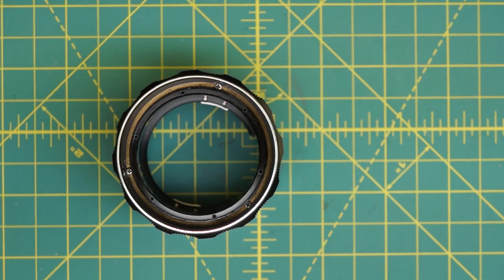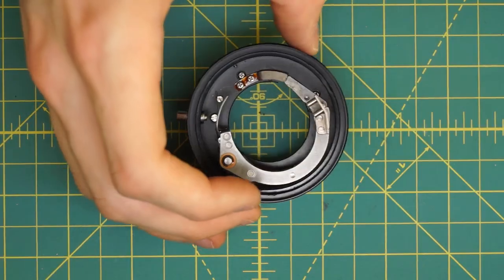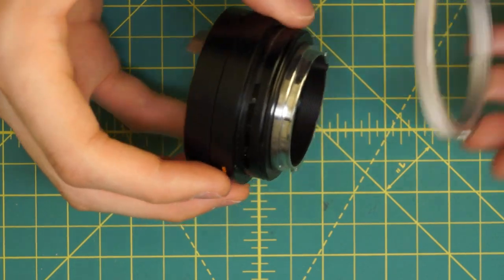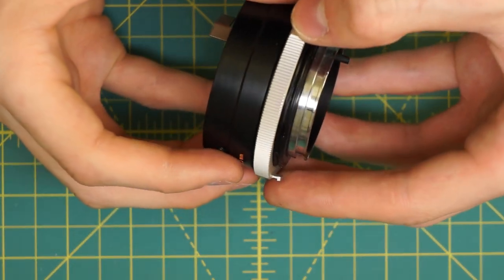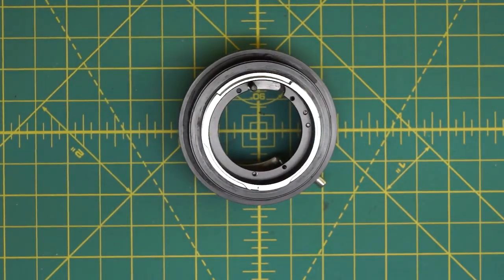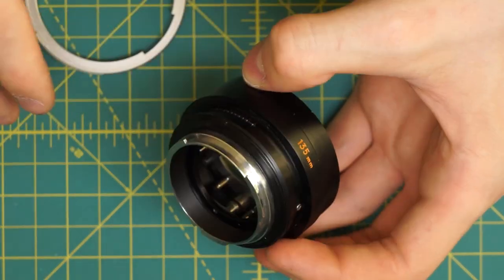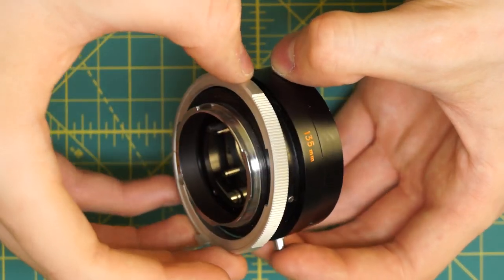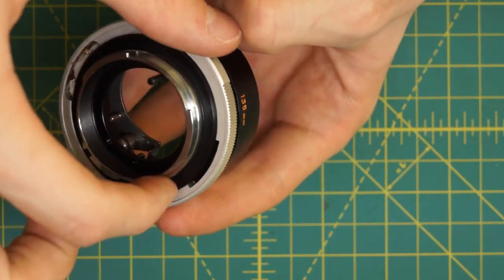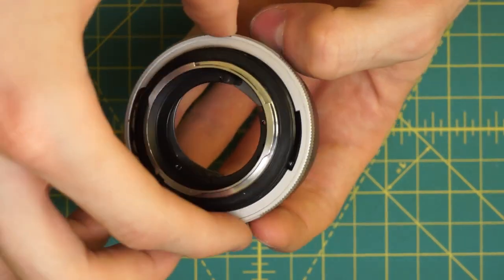Next I'm going to reassemble the back section of the lens. What I want to do at this stage is get the aperture control ring on and locked in. It's a little bit more challenging because there are a couple of things that have to get lined up. The first thing is there's a little screw on this side that limits how far back and forth the aperture control ring can turn. There's a slot in the aperture control ring that I have to slide over that screw, and you can see it clicks as it goes to the two extremes.